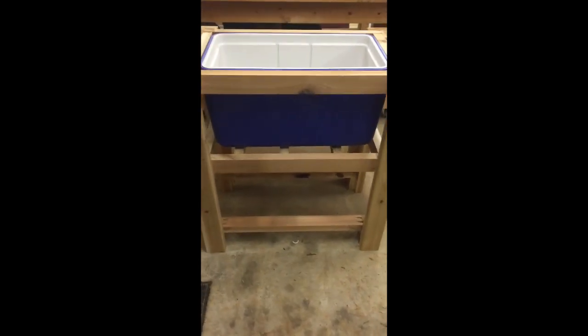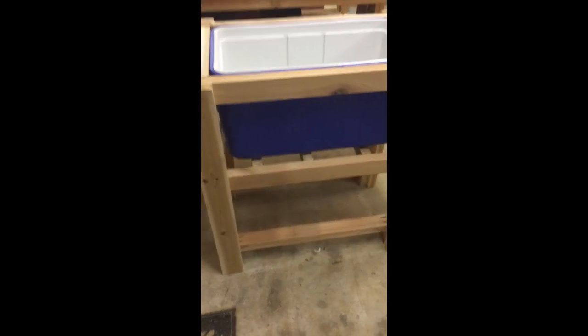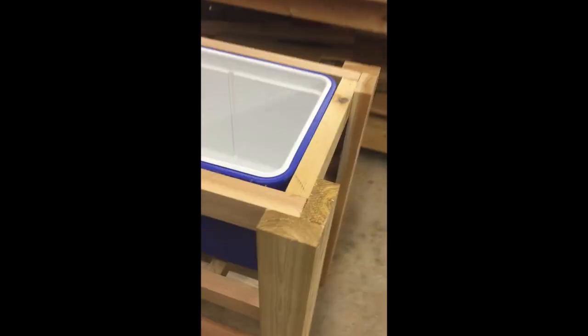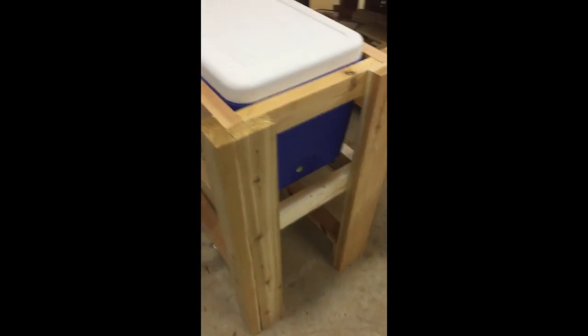Got it all framed up. Now I need to start working on some cedar siding. I actually need to pick up another 2x4 to make the top, because that'll be what goes on the lid. So I've got another 2x4 and cut it down to match the top. I'll screw that in and get some hinges, probably a handle or two. I also need to figure out the spigot.